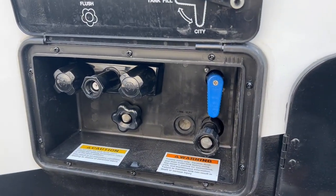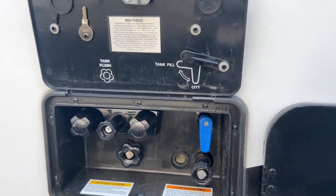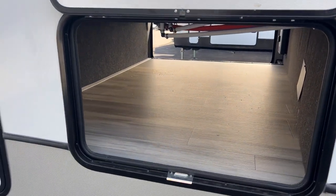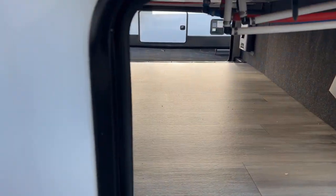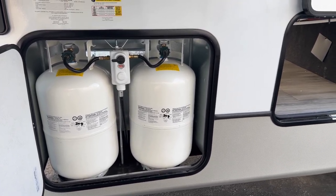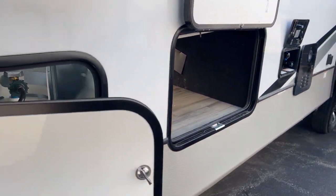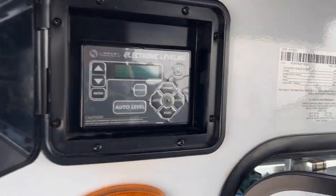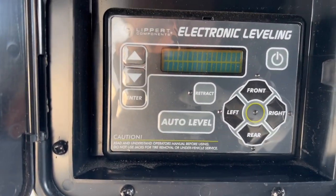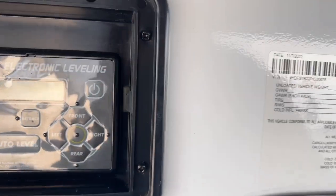You also get your all-in-one hookup station for tank fill and tank flush — everything in one area, which is great. On the other side is additional storage, and they put both propane tanks on one side: two 30-pounders, easily located. Up here you have your auto-leveling control on the outside — front, left, you can do everything from back here, which is really convenient.